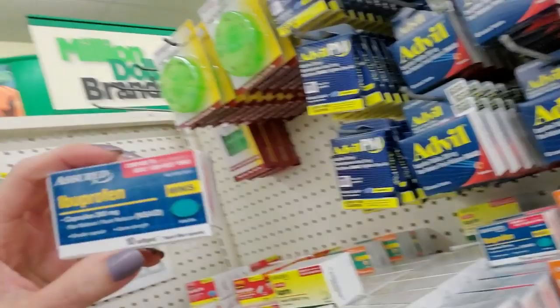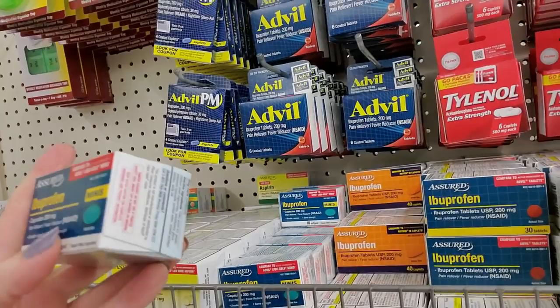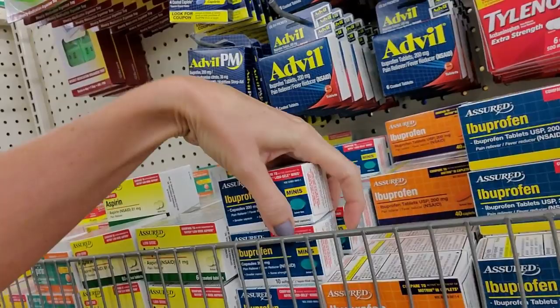I just noticed a new thing here. I don't think we've seen these before. These are ibuprofen capsules - they're minis though. You get 10 in here in this cute little box. I don't think I've seen these in here before. I believe that's a new thing.